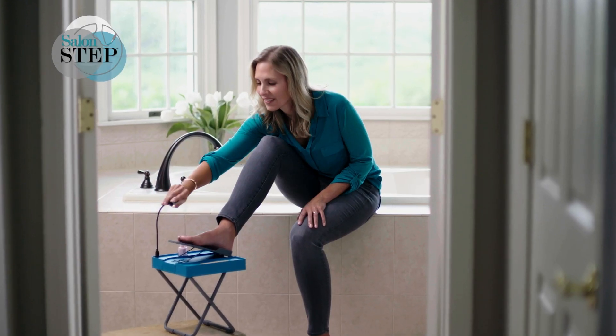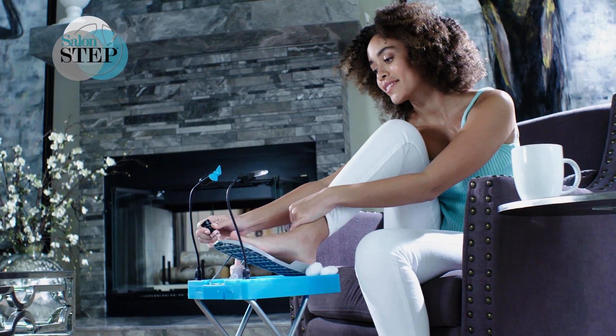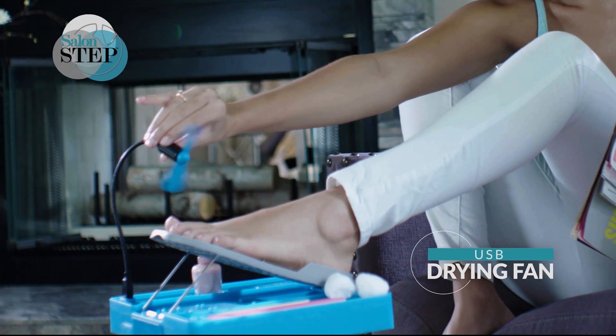Getting pedicures on a regular basis costs a lot of money, and when I try to paint my toes myself, I make a mess. SalonStep puts me in the perfect position to comfortably paint my nails, and I save a lot of money. When your pedicure is done, plug in the fan to quickly dry nails.